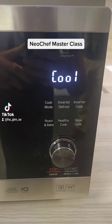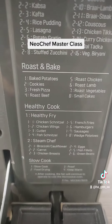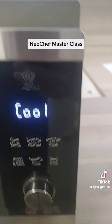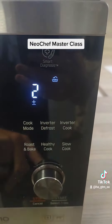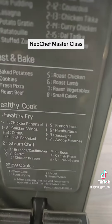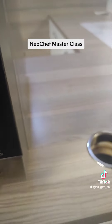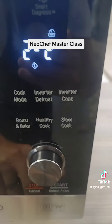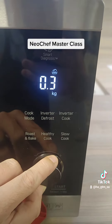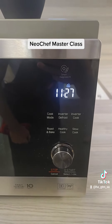To activate the steam chef function, open your Neo Chef and under healthy cook you have the steam chef option — that's healthy cook number two. Press healthy cook twice, then press start. Carrots are number two of two under steam chef, so select number two, press start, select the weight at 300 grams, and press start. It takes about 11 minutes.